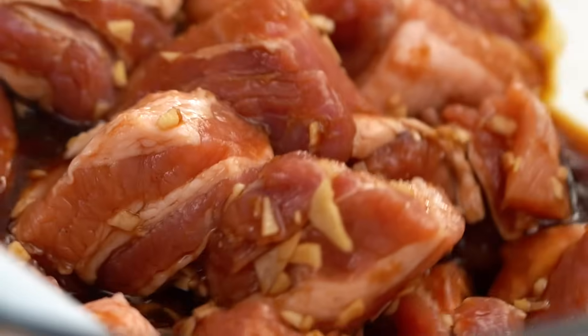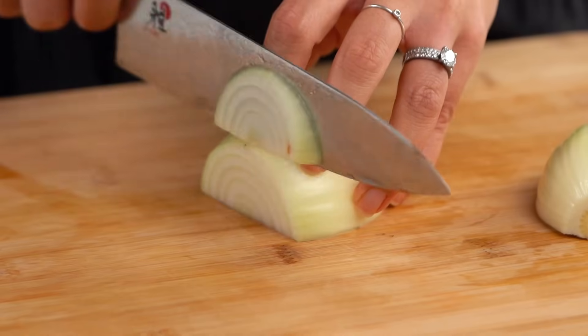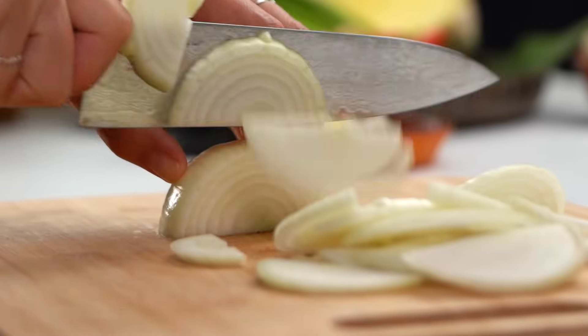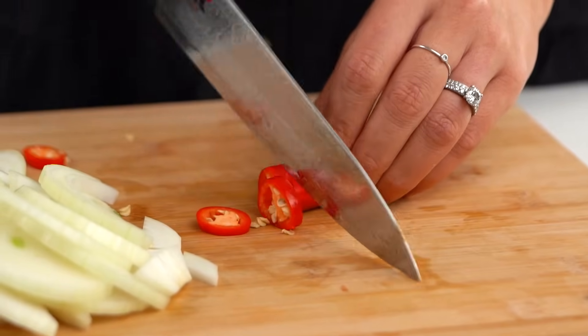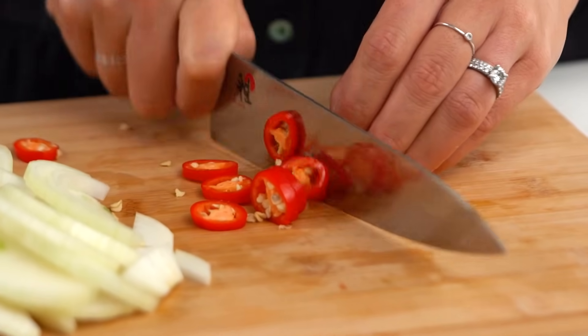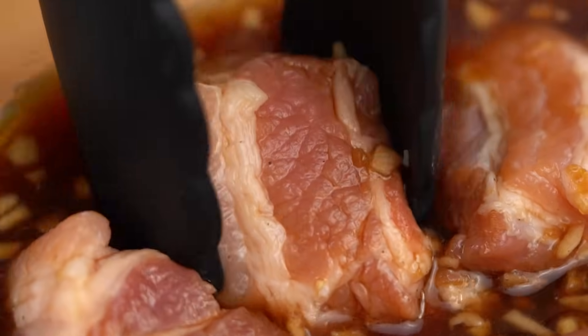You want to let that pork luxuriate in there for at least 30 minutes, because I want some of that flavor getting right in there. In the meantime, let's prep the rest — we need some onion and some chili. It's not supposed to be a really spicy dish, so I'm just using a mild red chili mainly for a little bit of color. Once your pork has had its time, I want to sear it off first before we get into the slow braising.